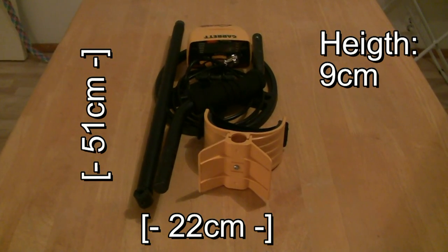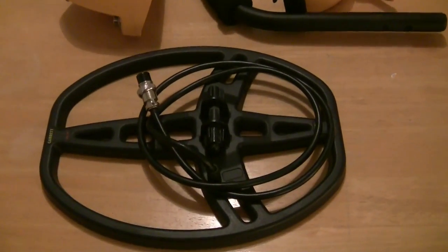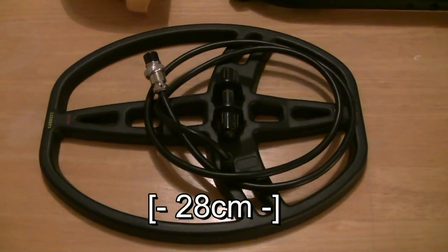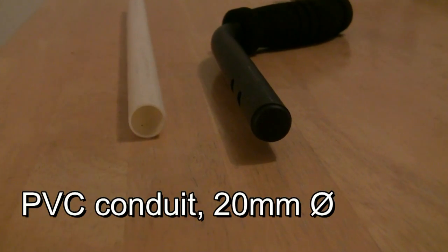This works also when building the whole metal detector from scratch. The idea is to fit everything in the area of the search coil, which is 28 cm long. To make a frame, I used a 20 mm diameter PVC conduit, which is easy to work on and also a very lightweight material.